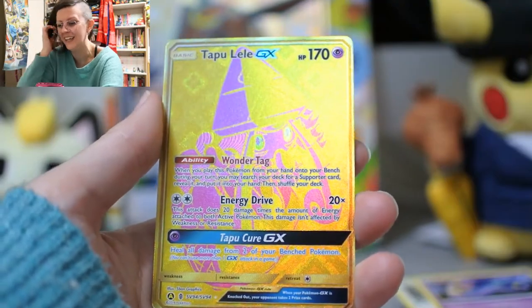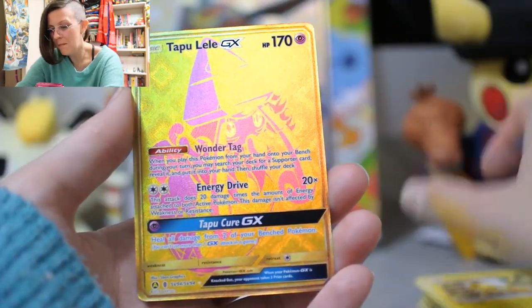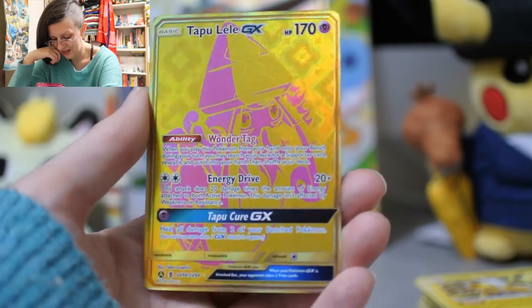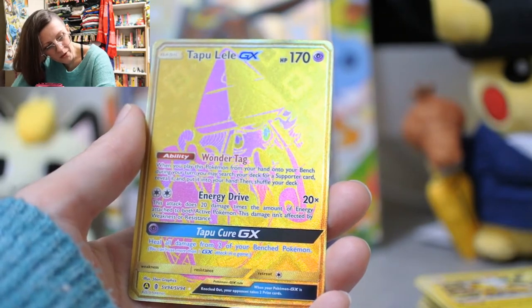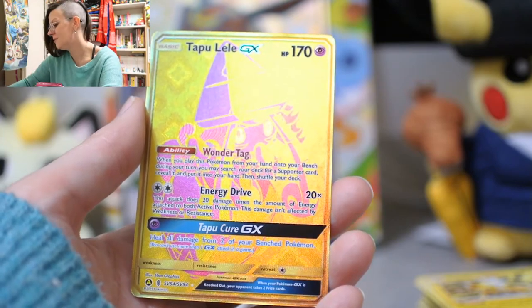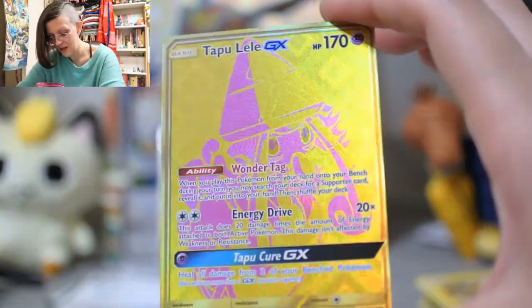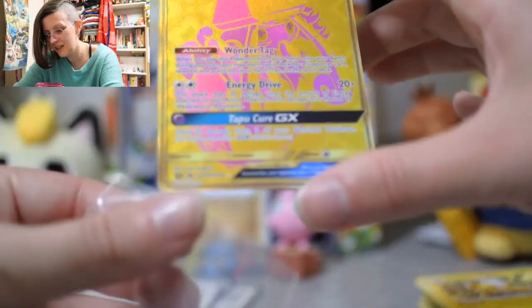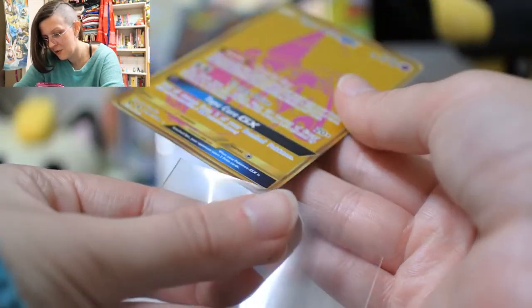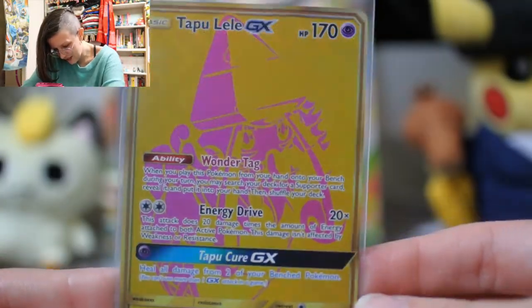It's a golden Tapu Lele! And a Jolteon hiding behind her. My history with Tapu Lele — I feel like I have pulled quite a few normal Tapu Lele's, but I remember getting the hyper rare or the full art from a mystery pack from Big Magic back in the day — that was crazy. I'm not the biggest fan of the gold cards, but this pink and gold is really pretty as a combo. I miss Tapu Lele — it's been a long time since I've seen her. She's so pretty.